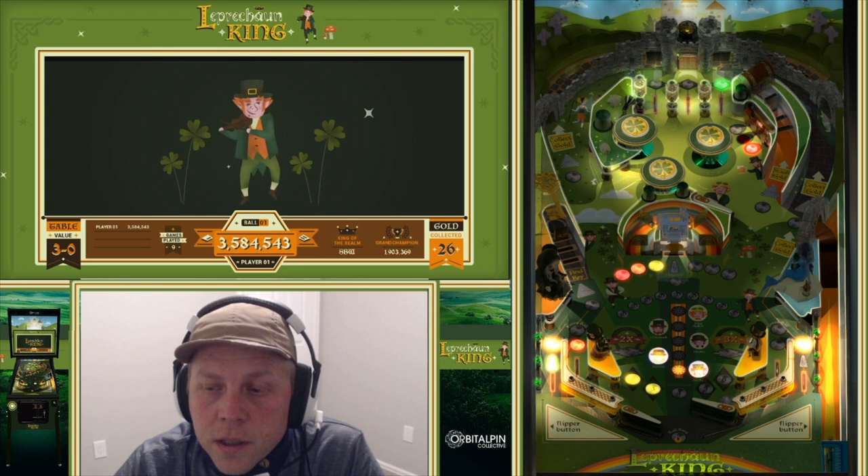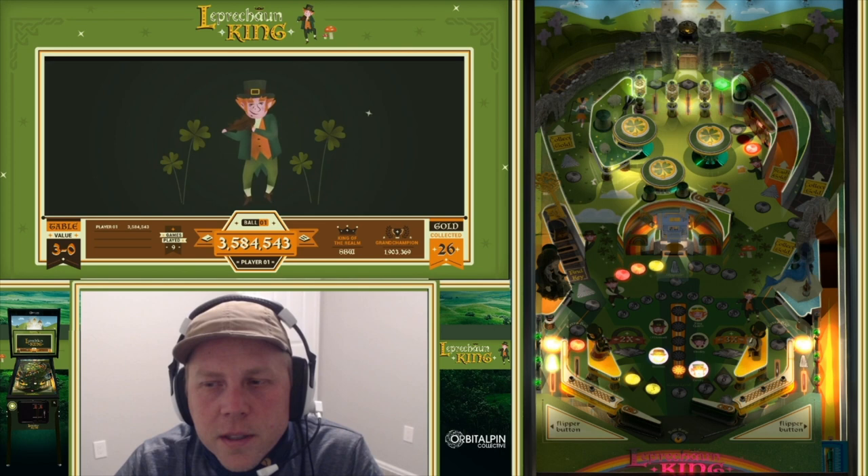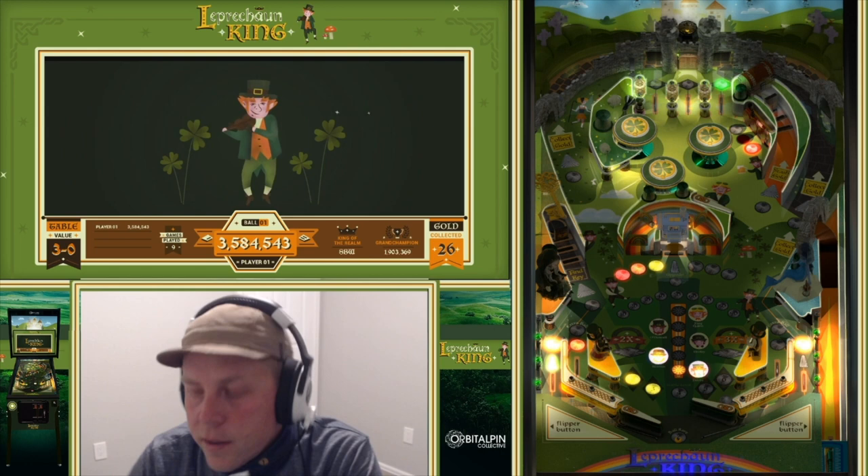Each leprechaun you get to has different callouts, which is fun. Each one is a different character — some are a little more angry than others. One might be a little more fun, one might be a little more angry. Hope you guys have fun with the table. That's my walkthrough — slàinte to you and have fun playing. Thanks guys for playing.